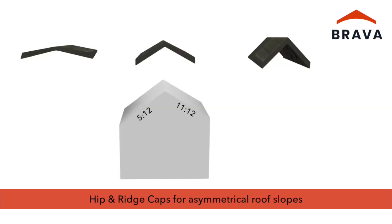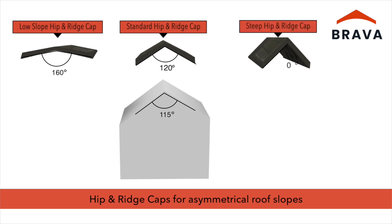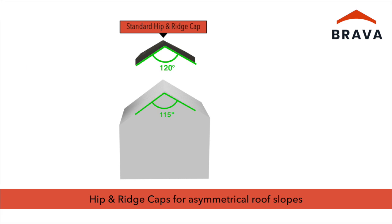For asymmetrical roof slopes where opposing slopes are not equal, measure the required angle. The low slope hip and ridge cap has an angle of 160 degrees, the standard 120 degrees, and the steep 90 degrees. Use the hip and ridge cap that is the closest match to the angle measured.